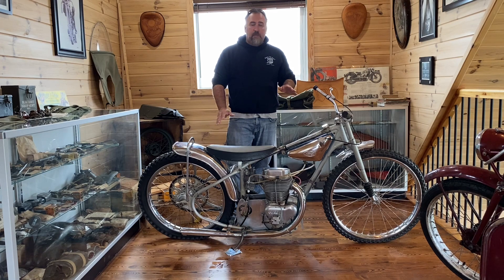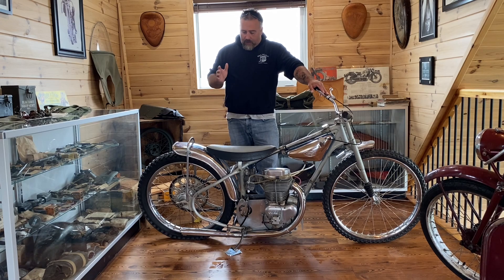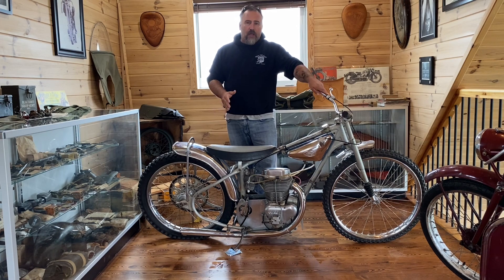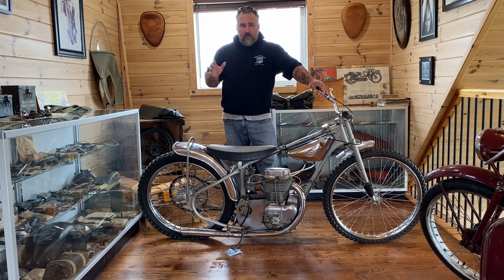And if you ever watched any Speedway racing, I highly recommend you do. It is insane. These bikes with a 500cc motor, 58 horsepower, 185-pound bike — it's one horsepower to every three pounds basically. And this bike would go zero to 60 in two and a half seconds. Very fast. Everything they do when they're riding these is just trying to keep the front end down.